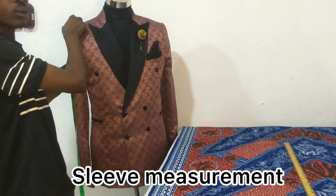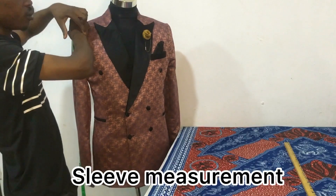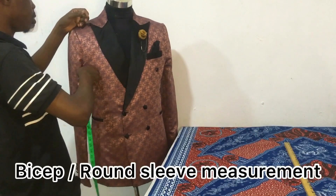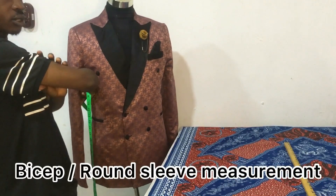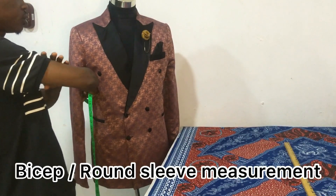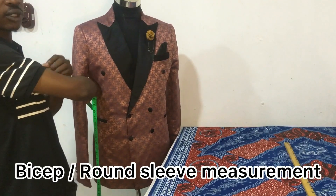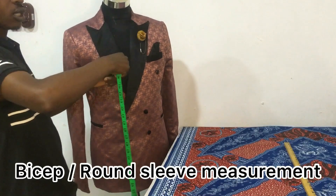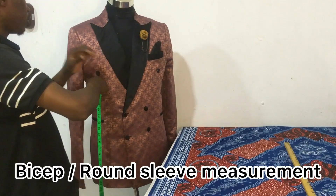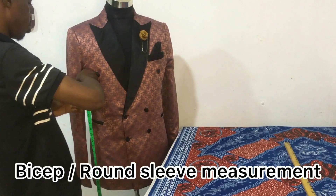After taking the measurement of the back, you take the length of the sleeve as well. You take the length and see where the ribs of the client are, stopping there. The next measurement is the biceps — some call this the round slip — this muscle part of your arm. When taking the biceps measurement, take the tight measurement and ease it by two inches. For this client, the measurement is 14 and a half inches.